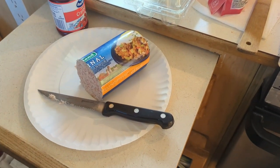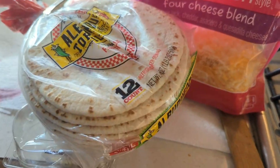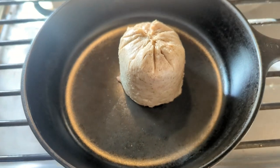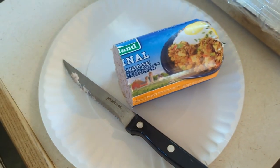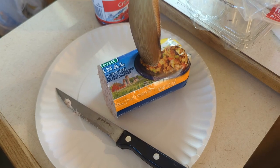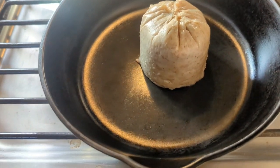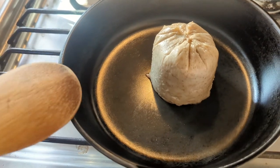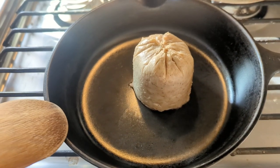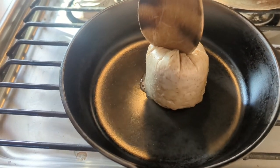This morning we are having sausage, eggs, and cheese. I'm starting off with a third of a roll of the sausage — I'm gonna cut it about there and put the rest in baggies and freeze that. Starting off with the sausage in my lovely cast iron skillet from Cheryl. This is a Wagnerware cast iron — really loving it and enjoying using it.